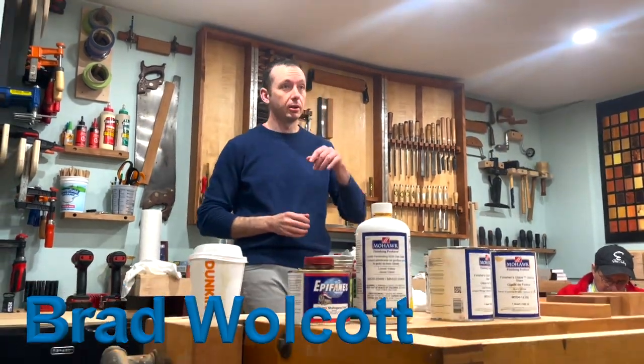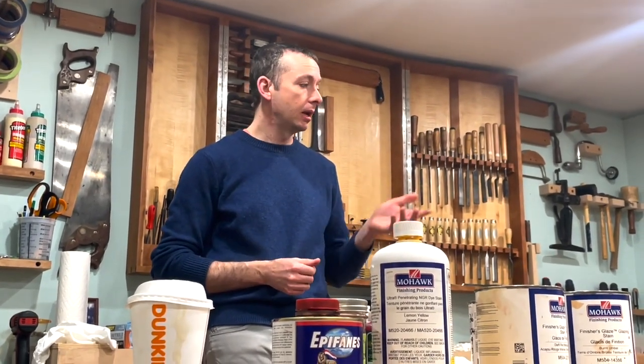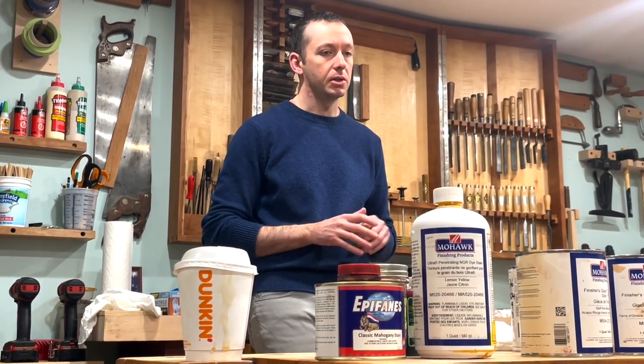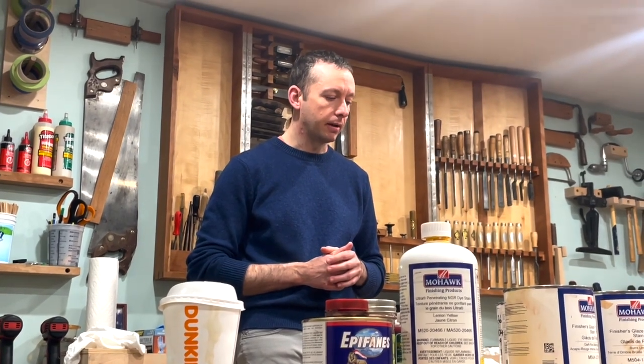My name is Brad Wolcott. I grew up here in Concord, went to school at Dartmouth — that's where I started woodworking. I was an Army officer for a period of time, and then when I got out, I went back to North Bennett, graduated in 2012, and I've been working in various parts of furniture ever since, both in studio furniture and as the head design engineer for a contract firm. Since moving back to New Hampshire, I've gone back to building furniture and teaching primarily.